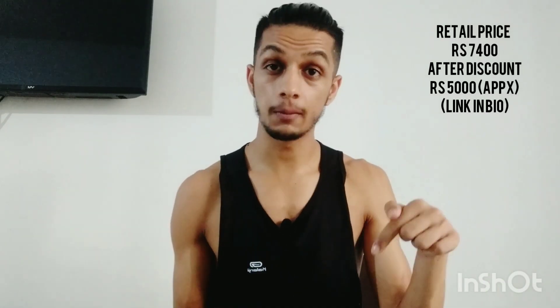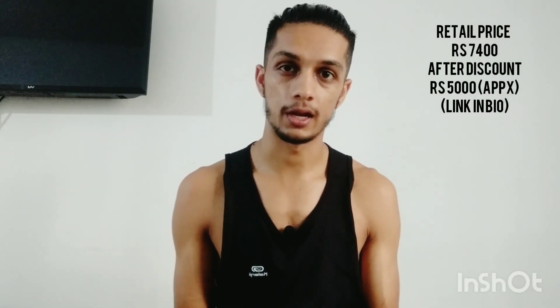This is the JBL Endurance Dive headphones. JBL has three to four Endurance headphones — Endurance Sprint, Endurance Dive, Endurance Run — but it's only the Endurance Dive headphones in which you get a built-in MP3 player. The retail price in India is 7,400 Rs, but I bought it online for around 5,000. I'll give a link below so you'll get a discounted offer.